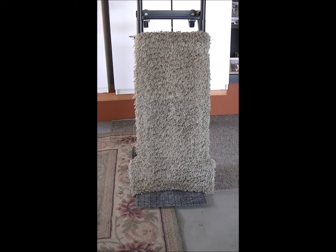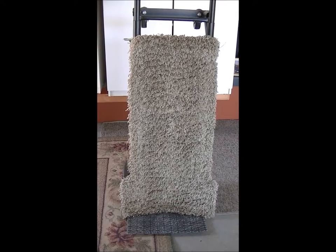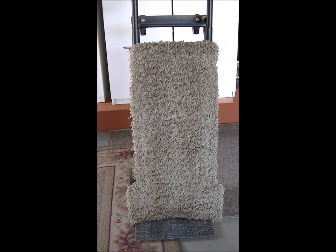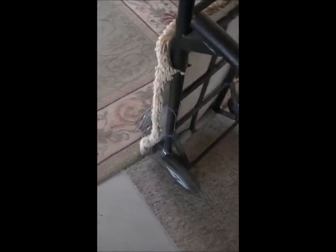It looks like on the bottom there's some bubble mailing material there, and maybe I was moving something that's particularly light and delicate and just kind of left it on there. But essentially this was done just for removing furniture and stuff, and what I did here was secure the carpet with wire.